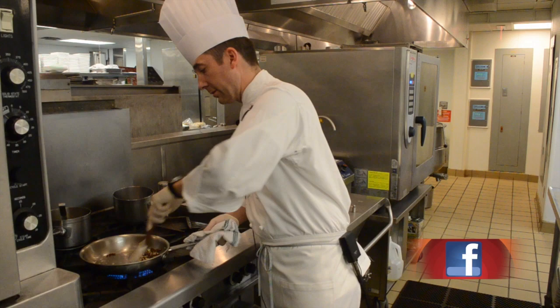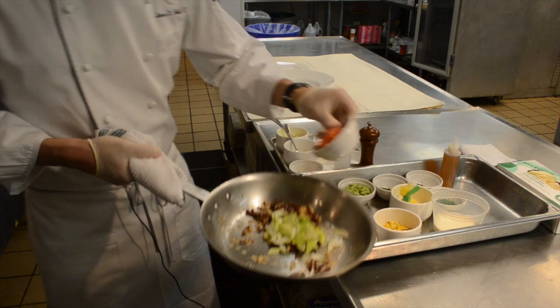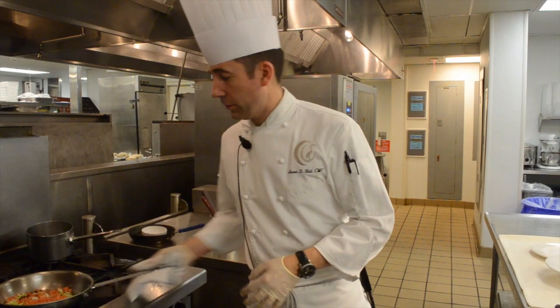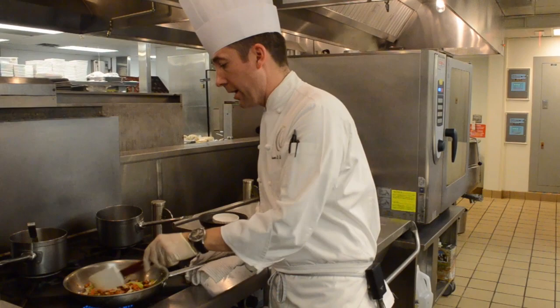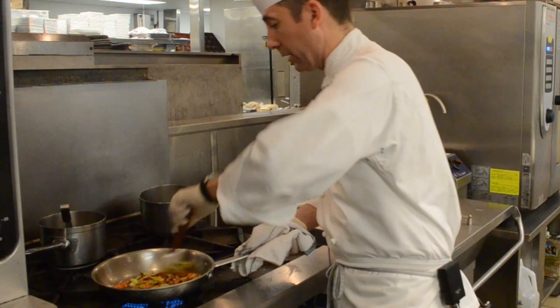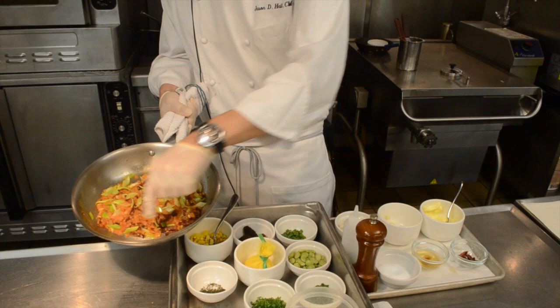We're sweating the aromatics until they get nice and fragrant. We want these flavors to develop — the shallots to become translucent and the garlic to start toasting slightly. Now we're adding some leeks and tomatoes. We use tomato concassé, meaning we've previously blanched them in boiling water to remove the skin and seeds. We want the tomatoes to start breaking down and releasing their juices. The leeks are cut on a nice bias for an interesting knife cut, and it'll make a nice stew.